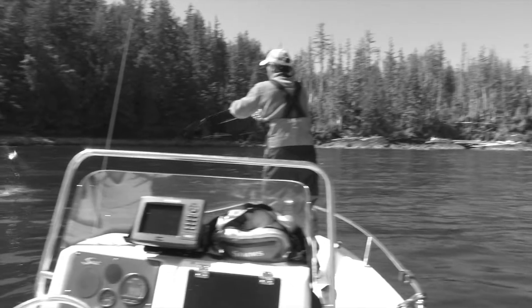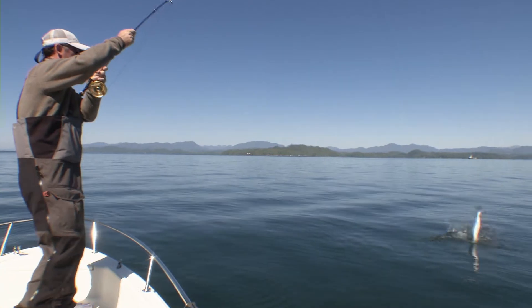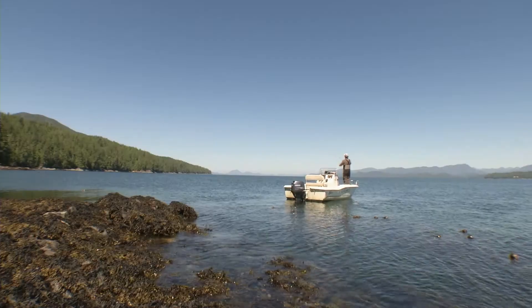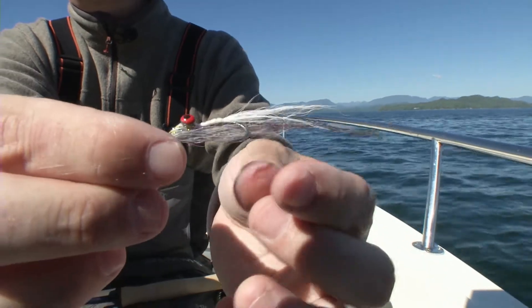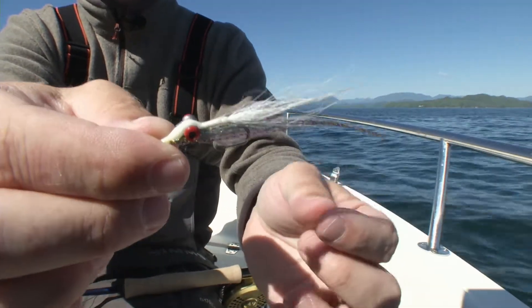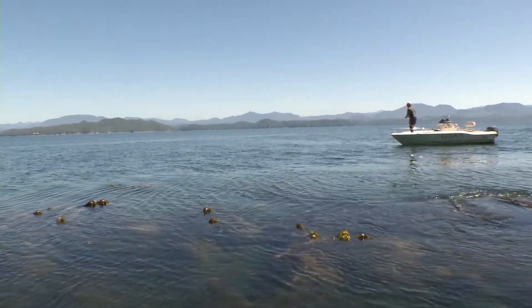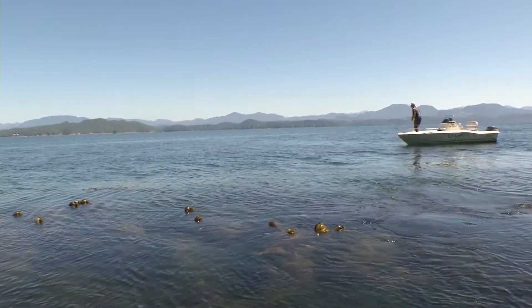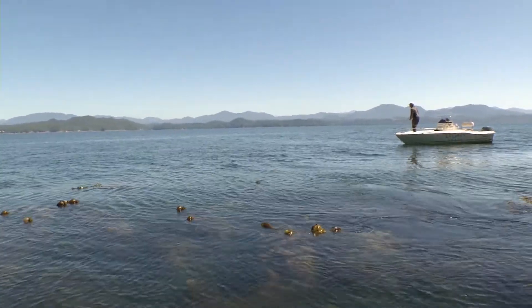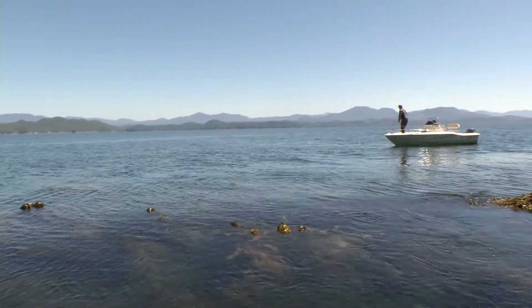Today I'll be covering strategies and techniques for locating early season salmon on the fly by targeting leading points. The techniques we'll cover today will up your chances for early season salmon on the fly. The bait is busting right here — I'm watching these early season, early July coho just putting on that weight on anchovies.